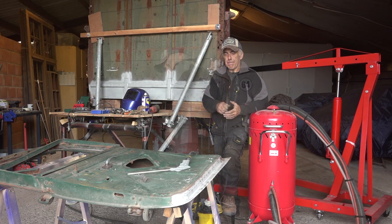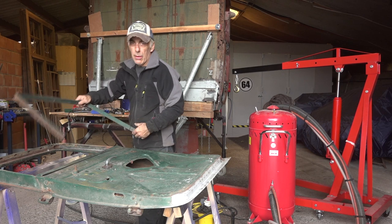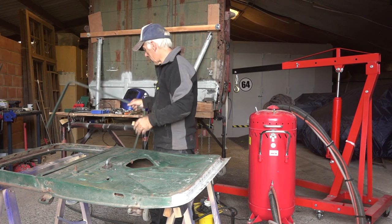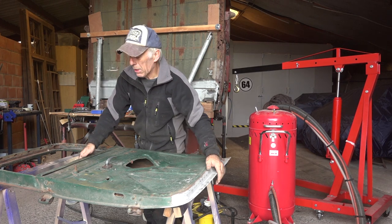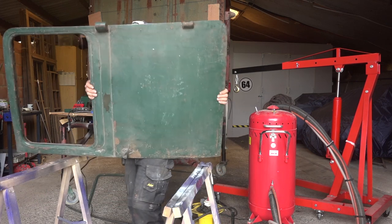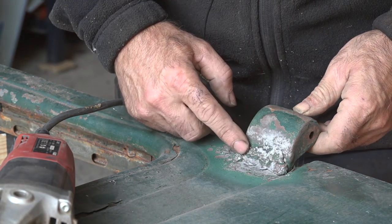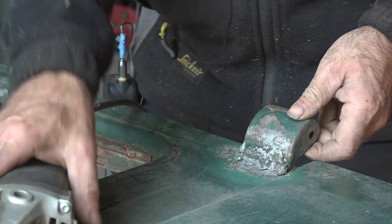We're going to flip the door over. That metal frame goes around the rubbers once you put the glazing in - I'm happy to have that because I'm missing that part on the other doors. It looks like somebody welded on these hinges, or at least the outer part. We need to get this off.